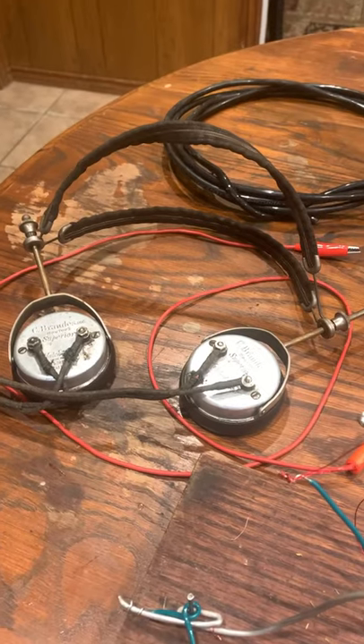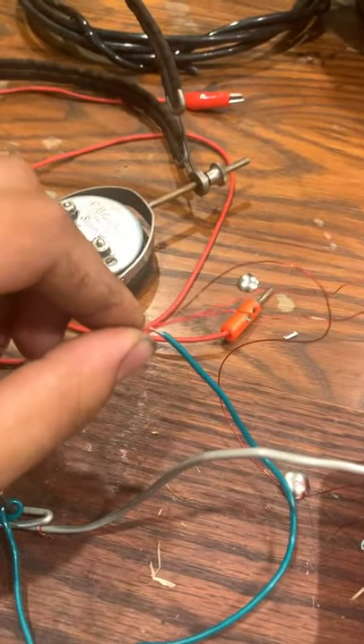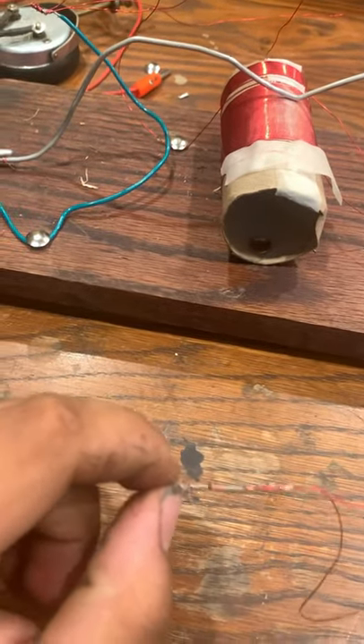Now, connect some high-impedance headphones to your radio. One wire will connect to where the ground lead connects, and the other wire will connect to the other side of your 1N34A diode — the side with a line on it.